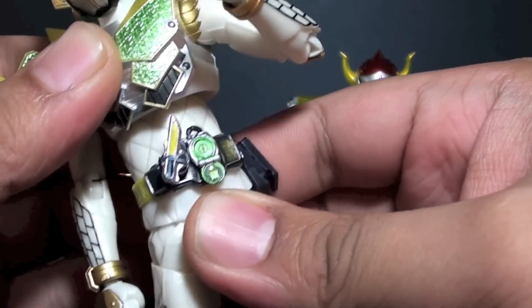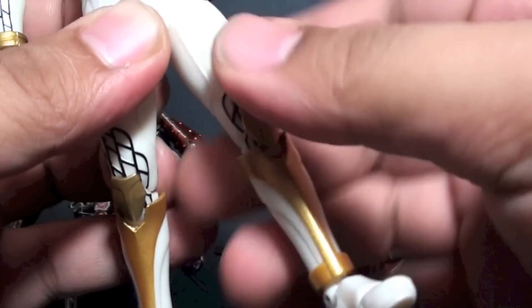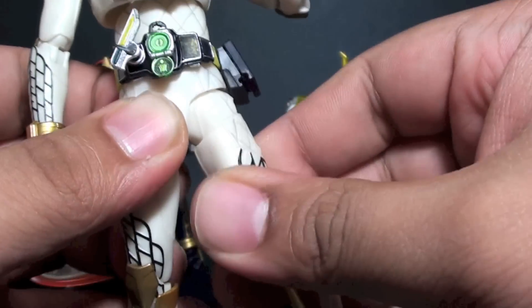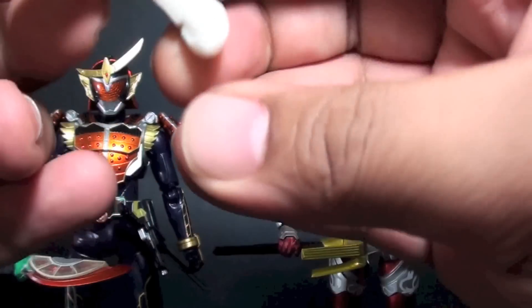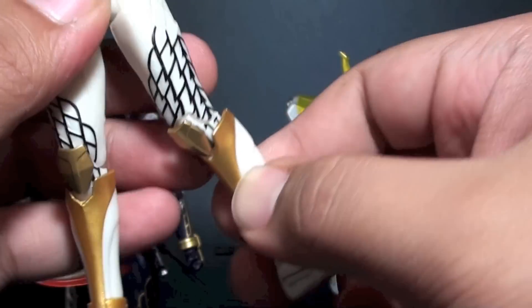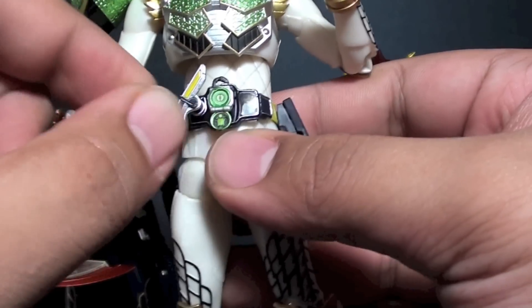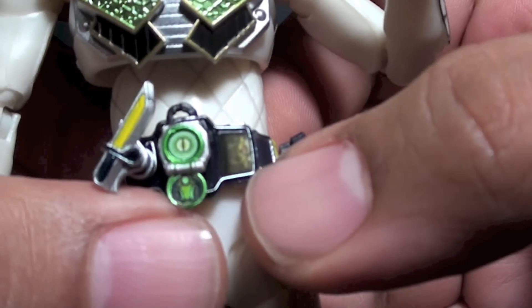You can extend or move the torso from side to side. For leg articulation, we have an upper hip swivel or thigh swivel, double jointed knees, an ankle joint similar to Gaim and Baron, and a toe joint too. The Sengoku Driver knife does move, and you can detach the Lock Seed from the belt. There's also a really nice print on the faceplate.